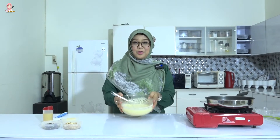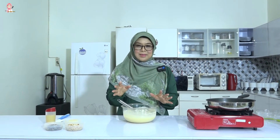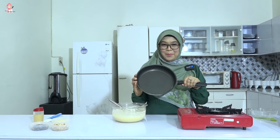Adonannya udah jadi. Kalau kita buat dengan ukuran yang sedang, itu bisa jadi kurang lebih 15 martabak mini. Dan saya akan membuatnya dengan menggunakan frypan universal cookware dari Tupperware.